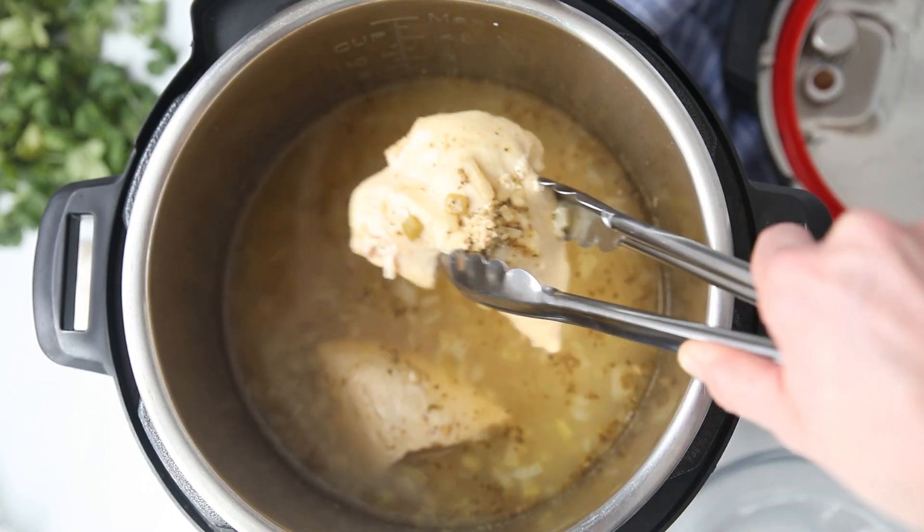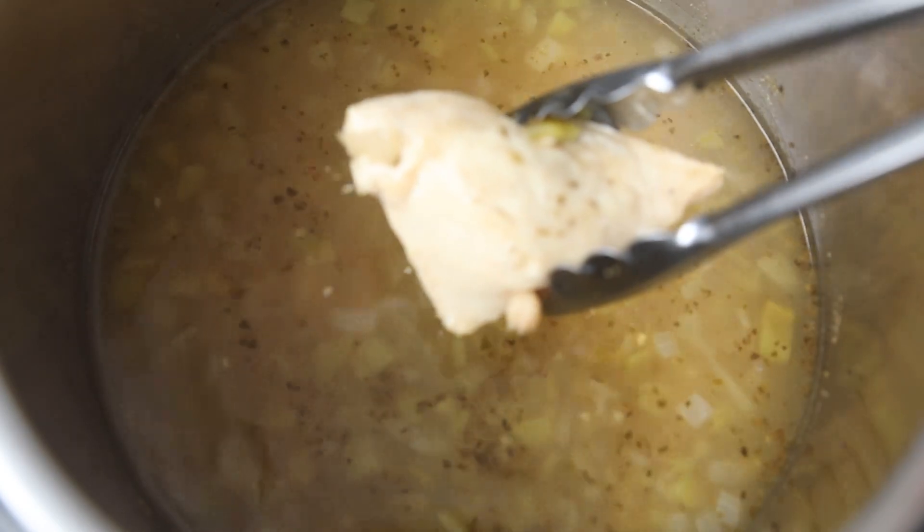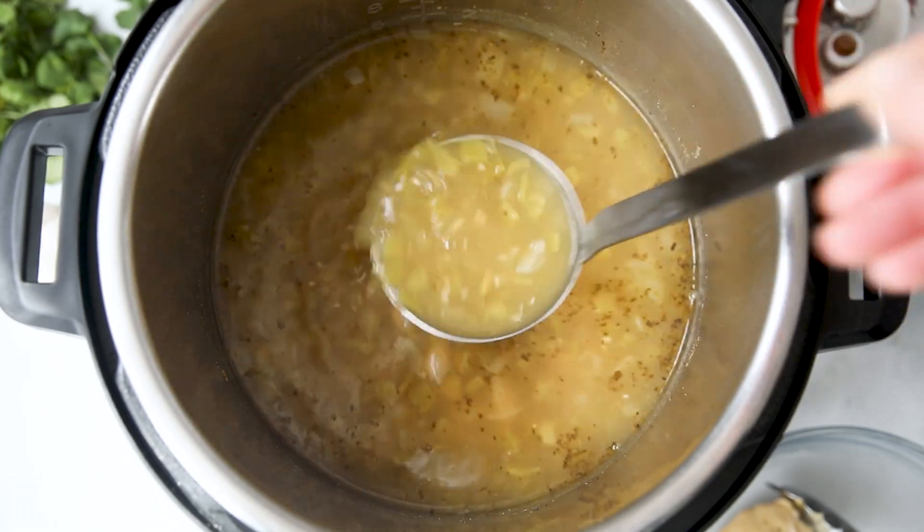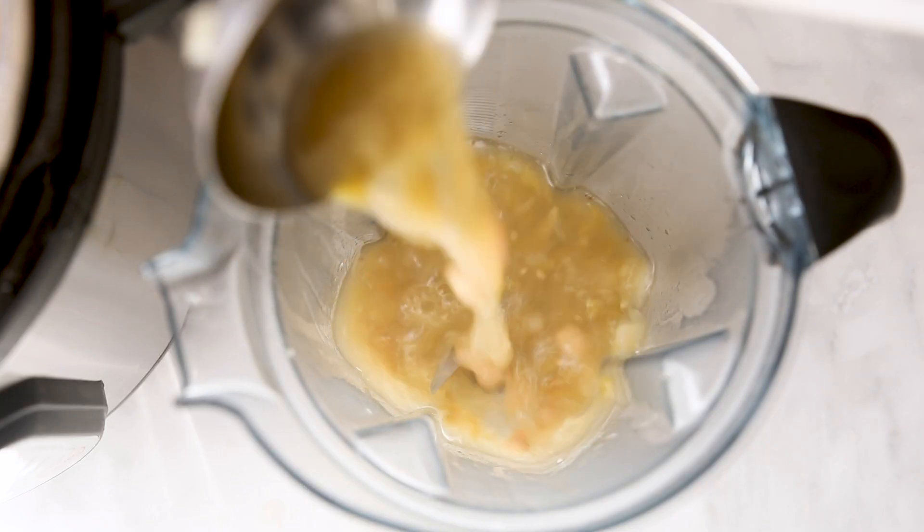Then open up your Instant Pot — already smells so good. Remove the chicken to a cutting board and just let that rest for a minute. While the chicken is resting, ladle out about two cups of the cooking liquid — it's okay if you get a few beans in there — and place it in a blender.